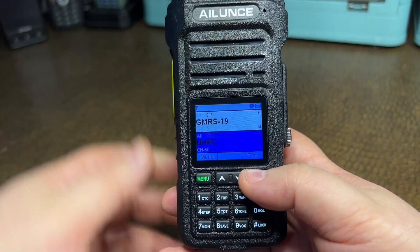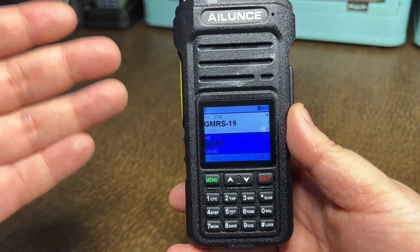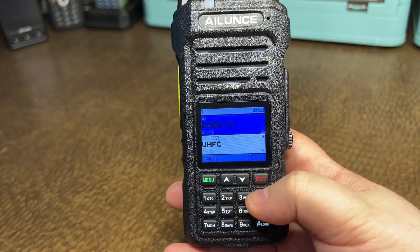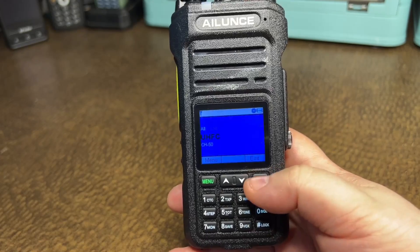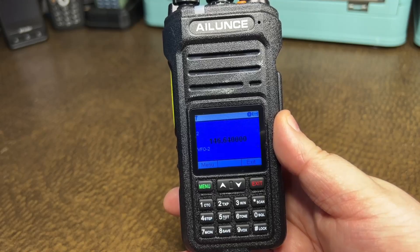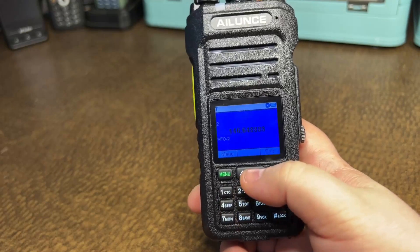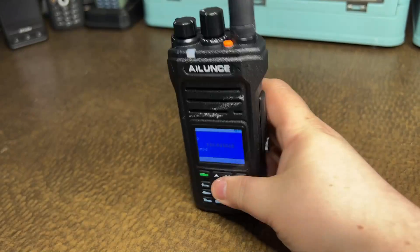The other thing that took me a while to figure out is getting into frequency mode. If you've used the Ailunce HD1, this is going to be very familiar to you. You can use your star key to swap back and forth, your pound key to go to single, and then if you hold down the Exit button, that will put you into frequency mode — where you can go ahead and type in the frequencies you want and hit Menu to enter.